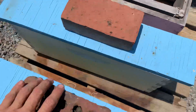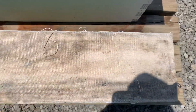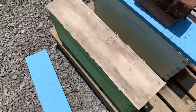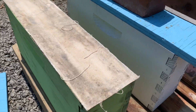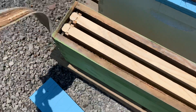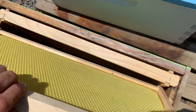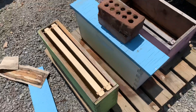Taking the brick off here — this is a cloth inner cover. I started using these based on the guys at the University of Guelph. You basically just peel it right off and lay it to the side while you're doing your inspections, then take your frames out, do what you need to do, and put everything back together.